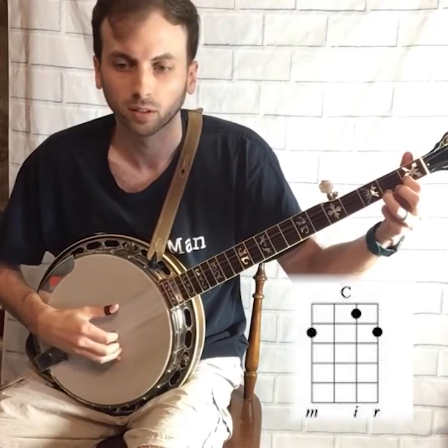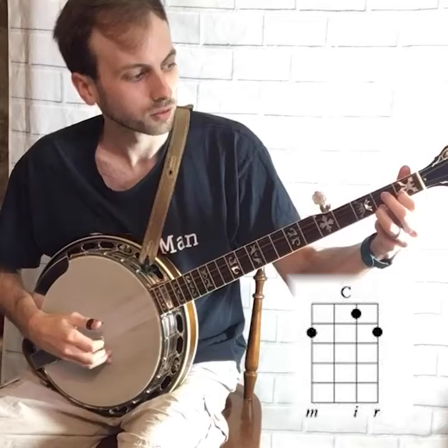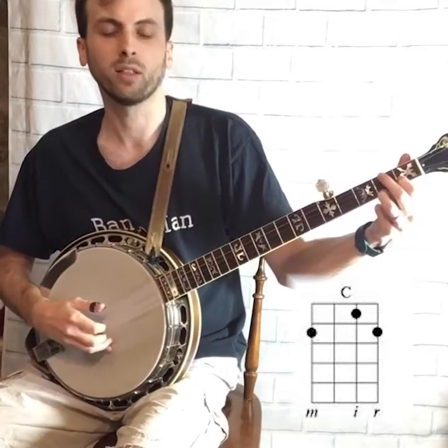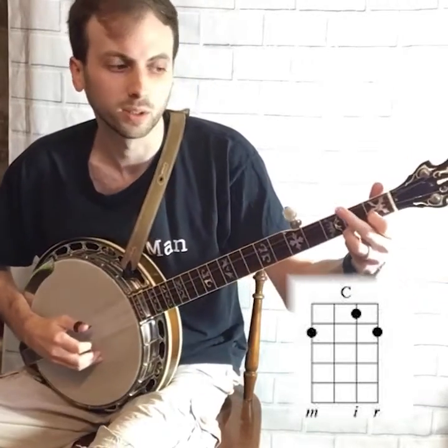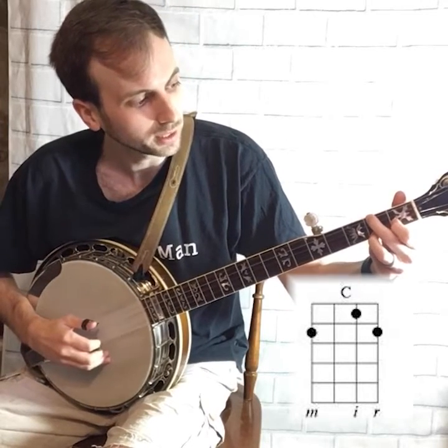This partial C chord is used in Cripple Creek. To get the full C chord, all you've got to do is add your middle finger on the fourth string second fret.